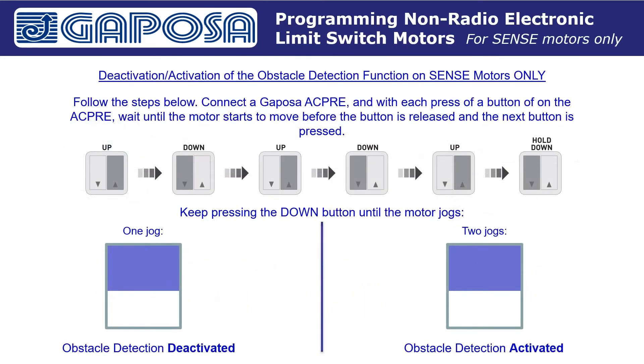This step is for Sensei obstacle detection motors only. To activate or deactivate the obstacle detection function on Sensei motors, follow these steps. There are multiple steps to this process and if done incorrectly, the obstacle detection function will not change. With each step, we need to wait for the motor to move before proceeding to the next step.